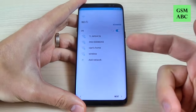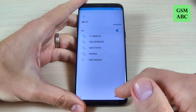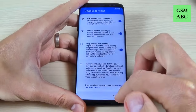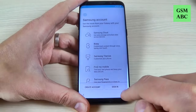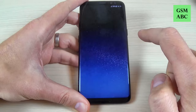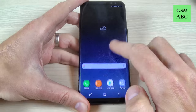All you must do is the initial setup. I'll hit next and skip, skip. Do the initial setup and now the setup is over and here is my phone.